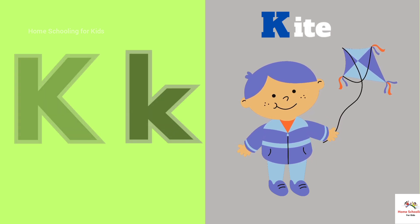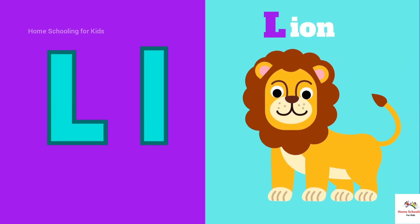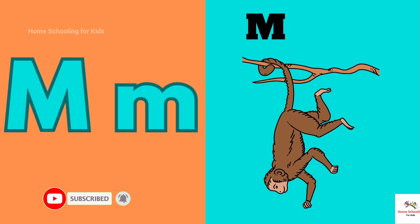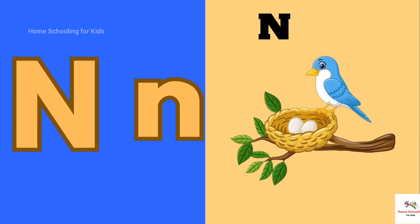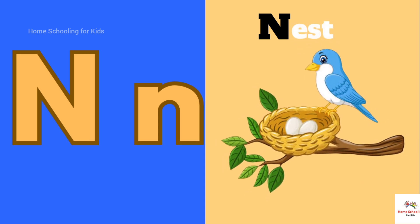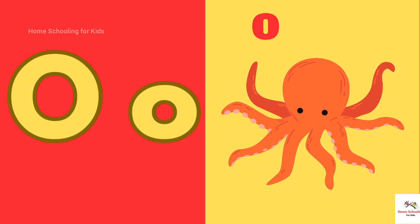L is for Line. L-L-L-Line. M is for Monkey. M-M-Monkey. N is for Nest. N-N-Nest. O is for Octopus. O-O-Octopus.